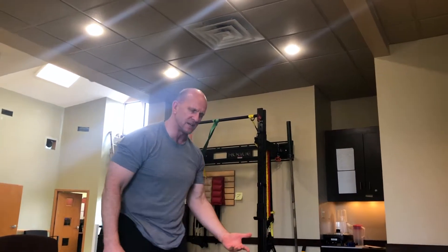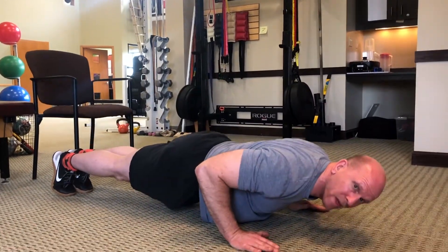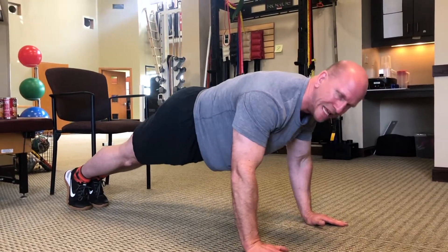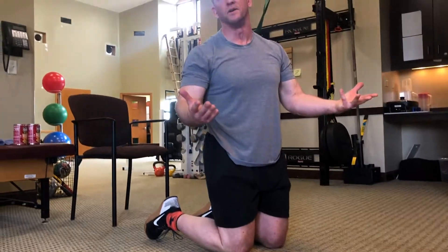Another thing you can do with a basic push-up is hold it at the bottom — hold for a five count. Then as you bring it up, squeeze at the top for a five count. Those are just other ways to increase your intensity.